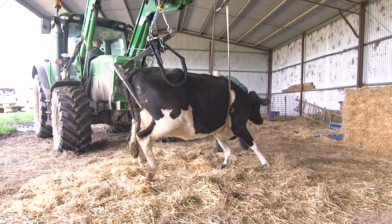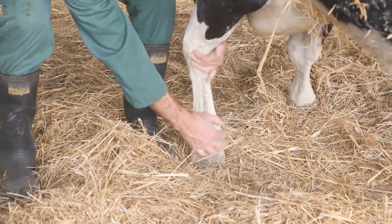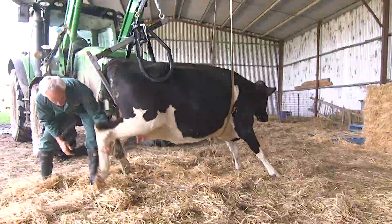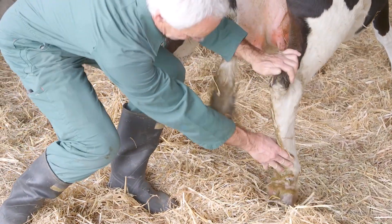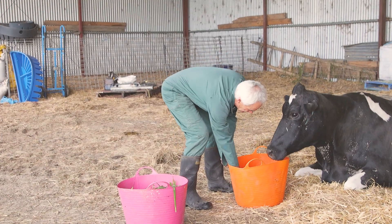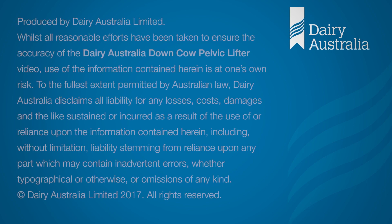In this case the cow is not standing effectively. This may be because she can't due to damage, or because she won't for behavioural reasons. In either case, lifting will do more harm than good — lower her to the ground. Continue to nurse her properly and try again later. For more information on the management of downed cows, please refer to the fact sheets and other videos on the Dairy Australia website.